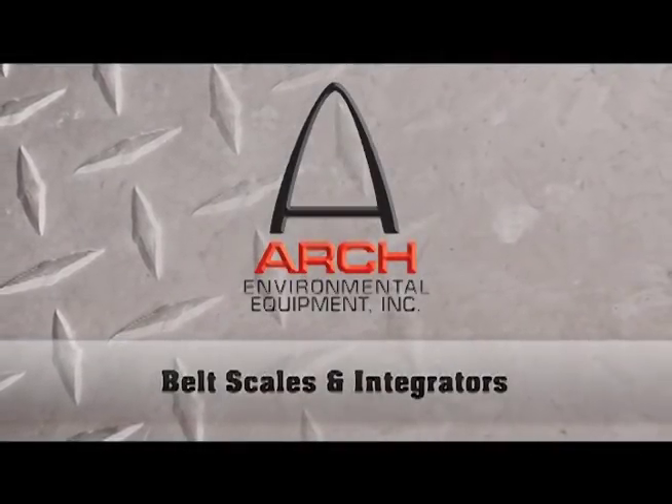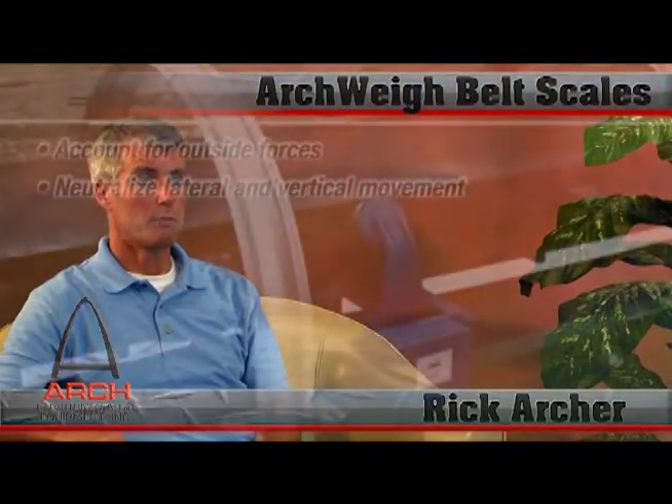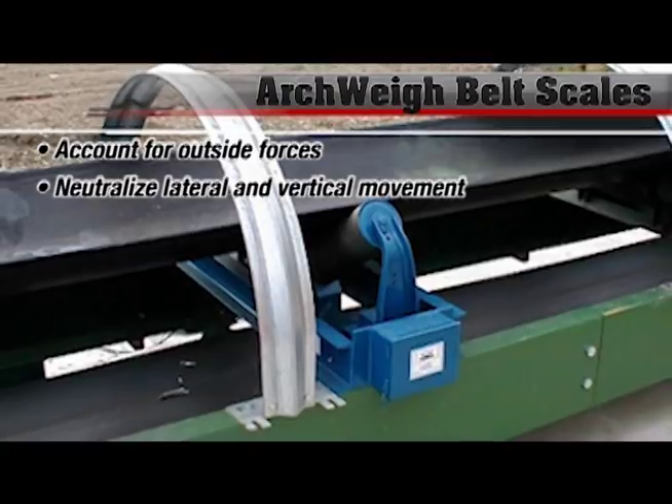The problem with most belt scales is long-term accuracy and repeatability. Our scale, because of the nature and the design and the patent of the load cell, takes into consideration belt motion and movement so that it is both long-term accurate and repeatable.